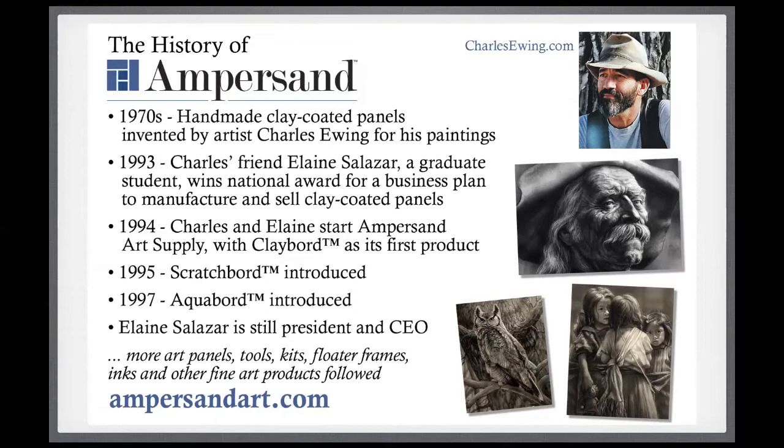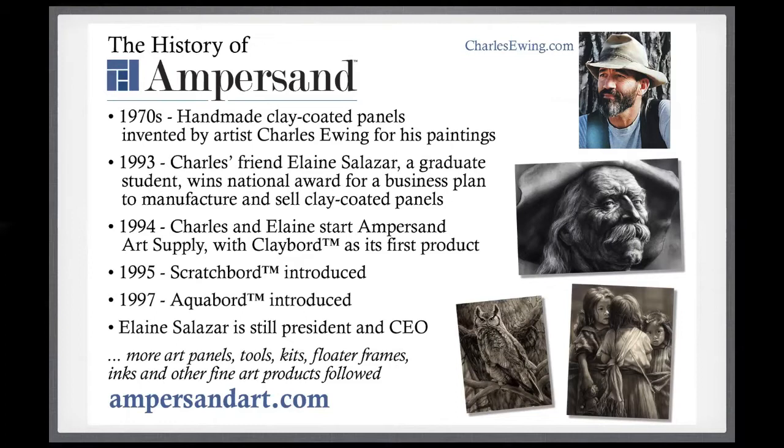Shortly after they successfully introduced Clayboard to artists all over the United States, primarily through art supply shops, they also invented two variations: scratchboard and aqua board. I was introduced to Clayboard in the late 1990s when I got a little three-inch by five-inch sample piece at an art trade show. It came with instructions, so I very quickly tried it with watercolors and with black ink. These three paintings are ones I did way back at the end of the 1990s.